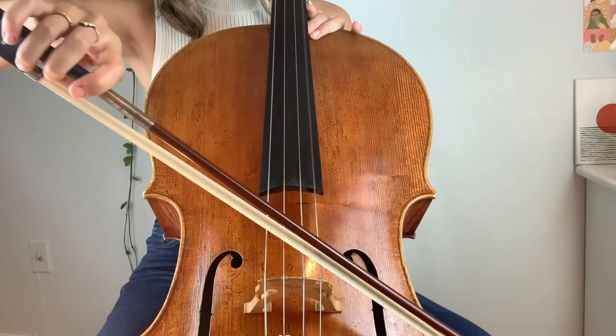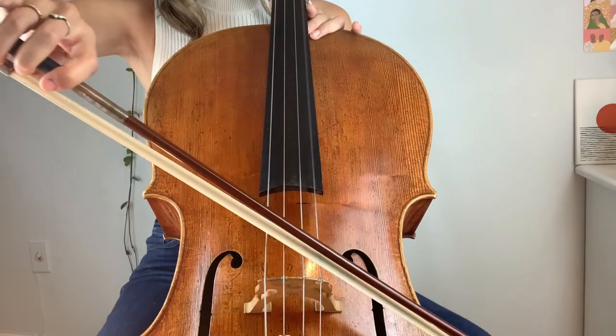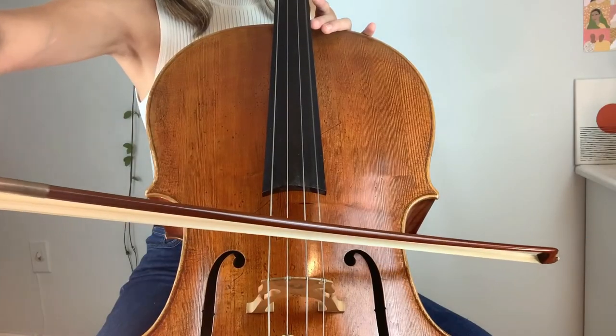Now let's try the A string. Using a G or D angle on the A string, it sounds a little fluffy, it's not consistent, and my bow travels downward because it's not parallel to the bridge. Now for the infamous angle that gives the cello and a lot of other instruments a bad name — using a C string angle on the A string. Ear trigger warning. Now let's adjust to the correct angle by pushing out our hand, which brings the far end of the bow closer to your body. That sound is much smoother, cleaner, and the bow isn't traveling up or down on the string.